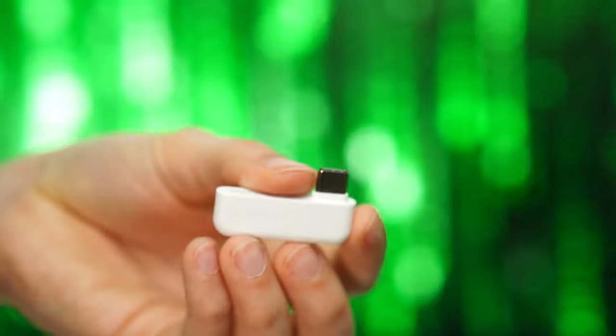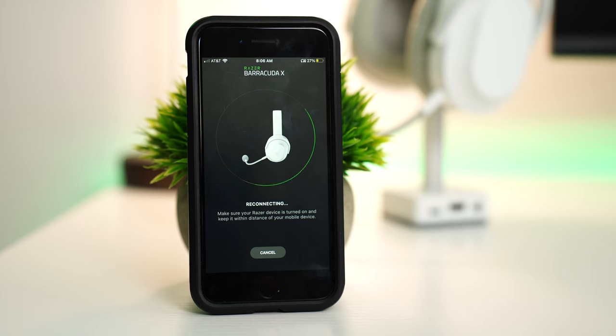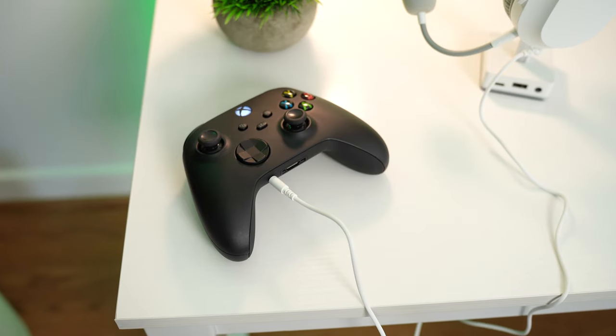This is the mic test for the Razer Barracuda X — and that is how it sounds. As for compatibility, this is compatible with PC, Mac, PlayStation, and Switch with the dongle, and Android and iOS with Bluetooth, and Xbox with a wired 3.5mm connection.